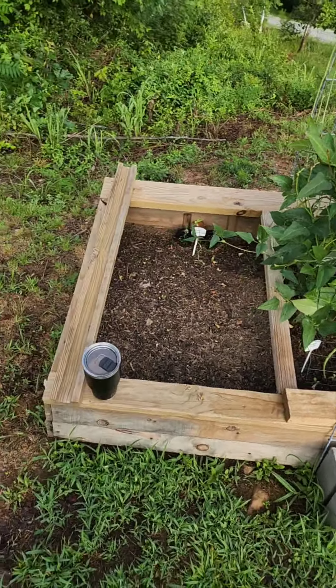You kind of angle it at the side - you build it at an angle so that it gets the sun, the east-facing sun. So in the morning, when everything is warming up in the wintertime, you can heat up that bed. I'll turn the camera around - this is the cold frame. That's my coffee.